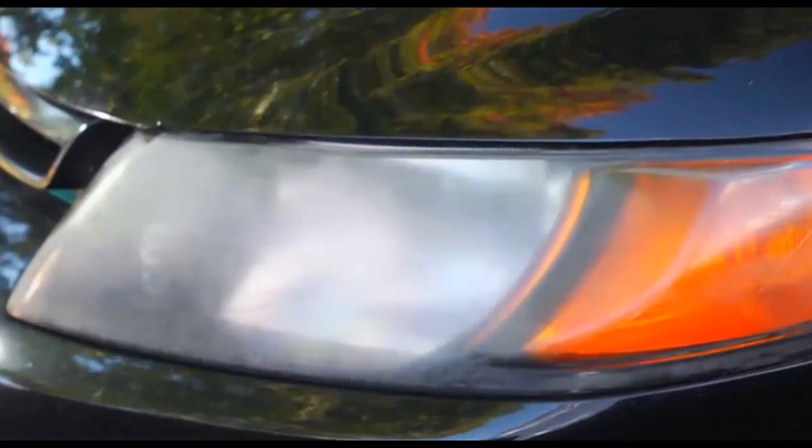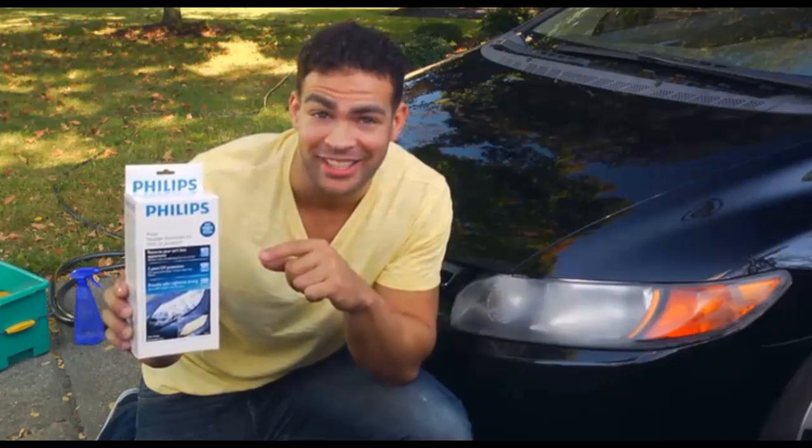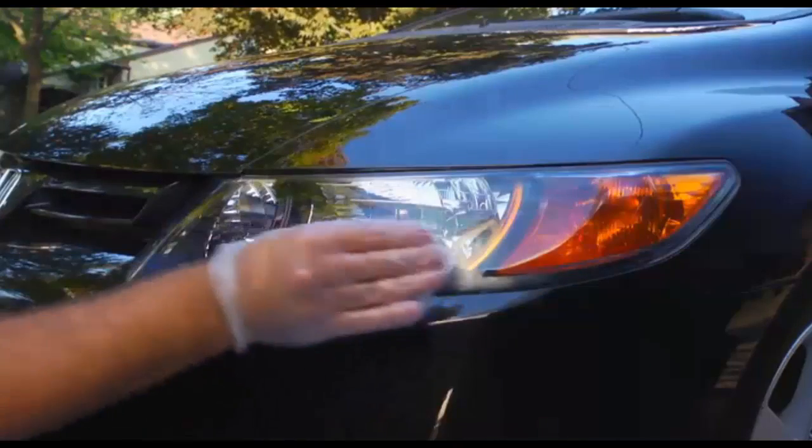Today we're going to show you how to dramatically improve the appearance and performance of hazy discolored headlights using the Philips Headlight Restoration Kit with UV protection. Cloudy dim headlights will leave you with less light on the road and more glare for oncoming drivers, and that makes driving at night more stressful and very risky. The Philips Headlight Restoration Kit will return your headlights to a like-new appearance in about 30 minutes without use of any tools, and the UV protection will keep them looking new longer than other headlight restoration products. So let's get started.